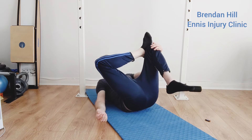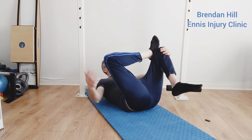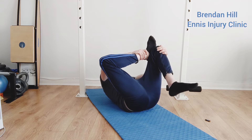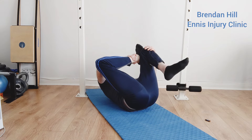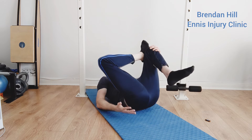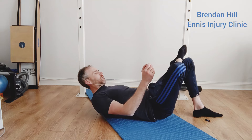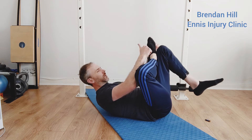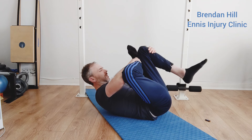Then lift yourself up, place your hand on this knee, and get the other hand on your shin with your elbow pushing into the knee. Pull it up nice and deep, keeping as much of that side on the floor as you can. From the side view: cross over, both hands pulling up towards your head, elbow pushing into the knee, pulling it up nice and deep.